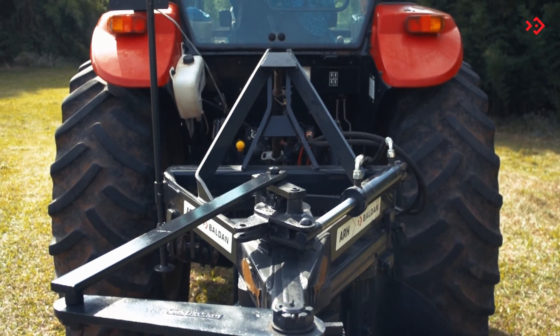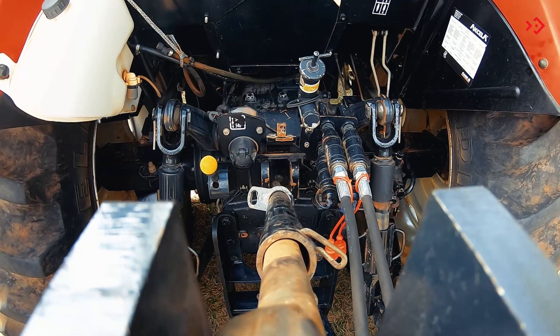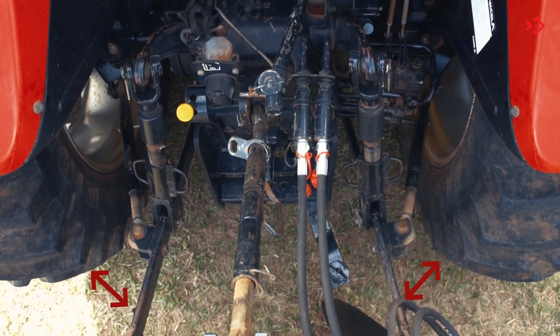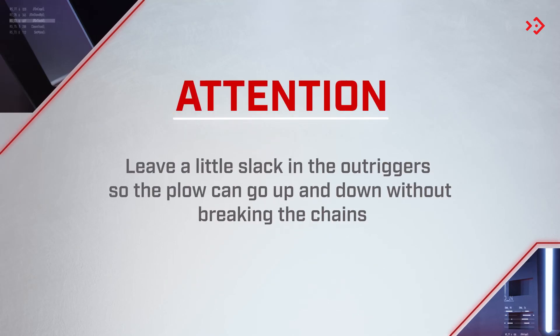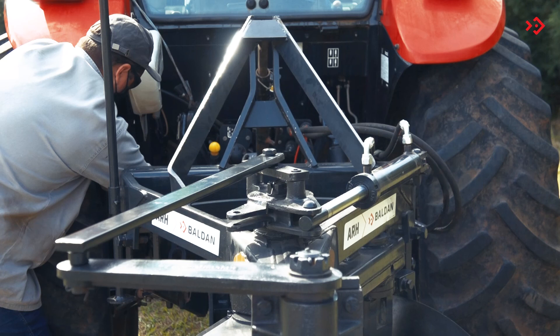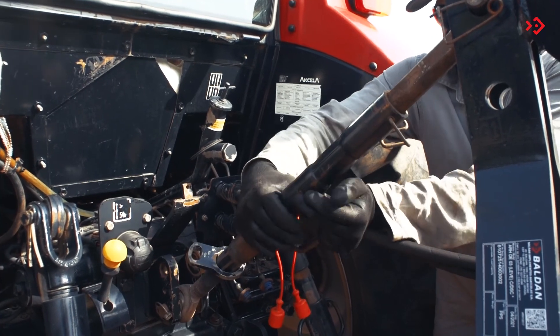To center the plow in relation to the longitudinal axis of the tractor, through the stabilizers, align the top hitch of the plow with the third point of the tractor. The distances of the hydraulic lower arms in relation to the tractor tires must be equivalent. To level the plow in the transverse direction, level the plow using the tractor's hydraulic hitch lower right arm crank in the longitudinal direction. Level the plow through the third point arm of the tractor.